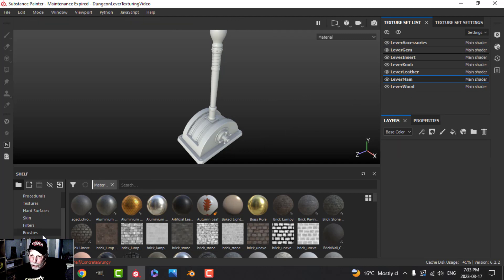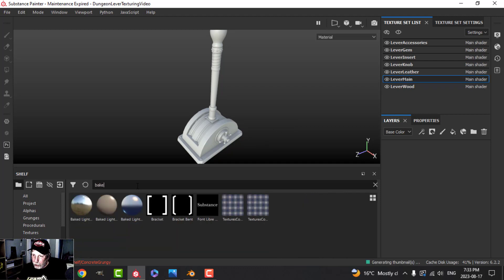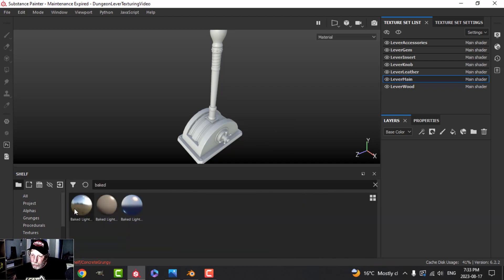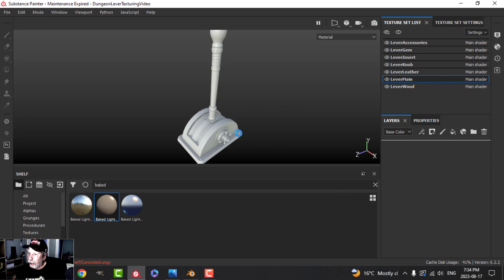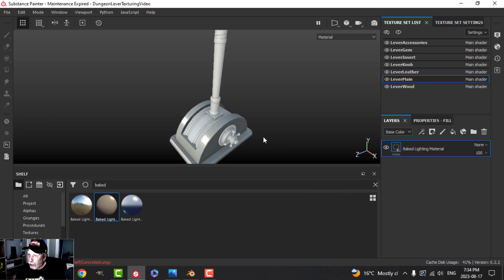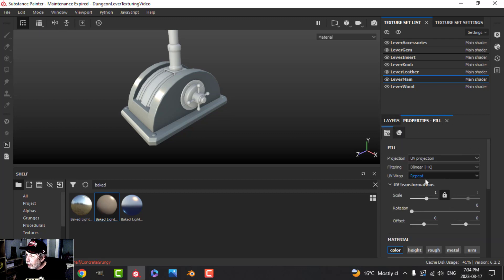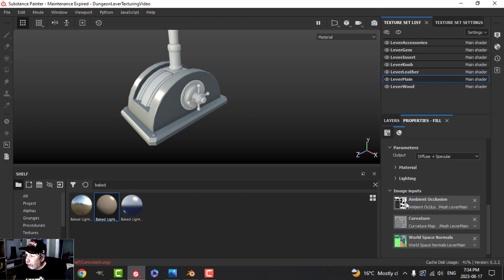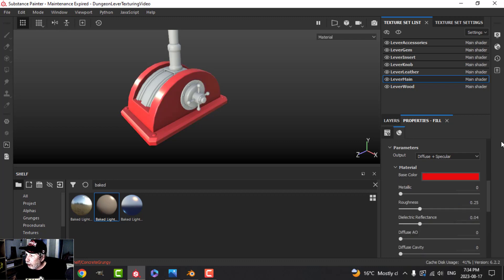I'm going to start on the lever main and this is going to be really simple. We're going to search for 'baked' — we have baked lights, baked lights material, and baked light stylized. I'll grab this baked lighting material, drag it in, and let it go onto there. Then we come to the properties, scroll down, and we've got the sections: material and lighting.